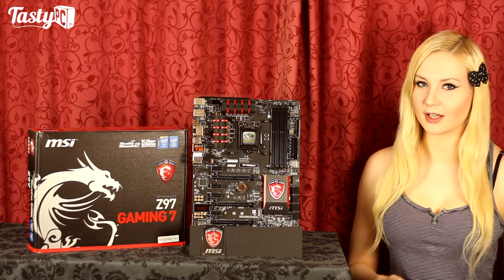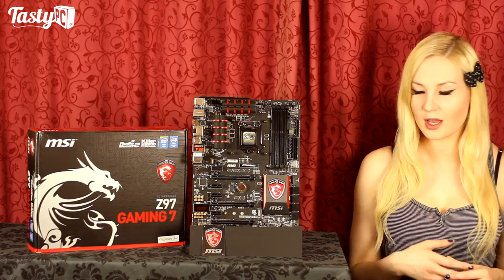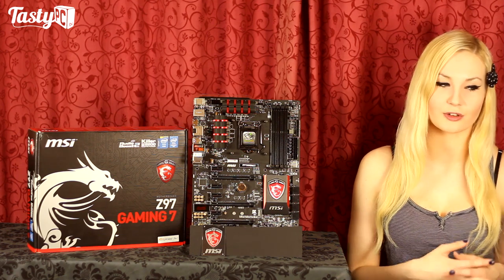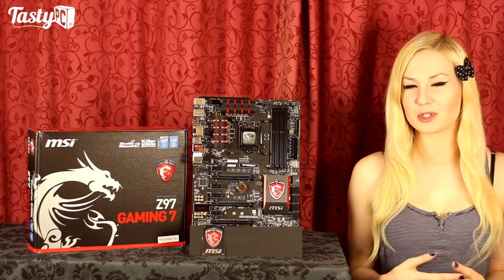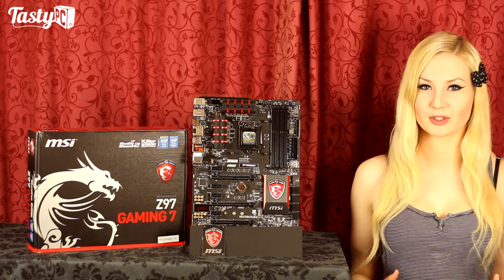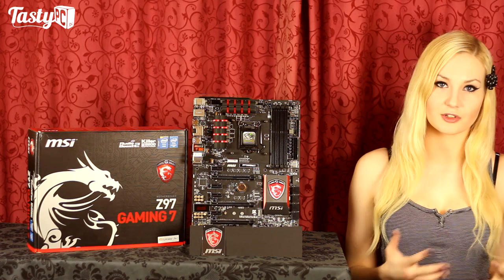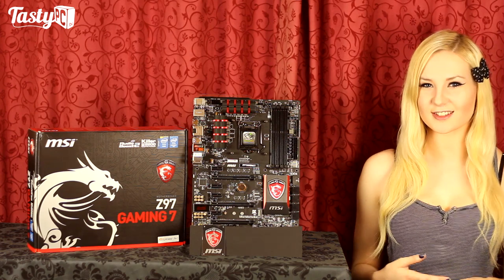Hey, I'm Naren from TastyPC.TV and I'm doing a review of the MSI Z97 Gaming 7 motherboard. This is my first ever MSI review — actually the first ever MSI product I've looked at in person — so I'm very excited to be doing this video. In this video I'm going to take a look around the motherboard, see what it's like to overclock on, and then take a quick look around the software and BIOS.